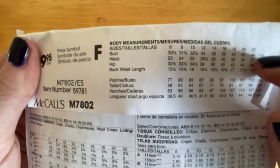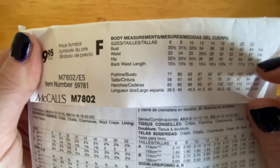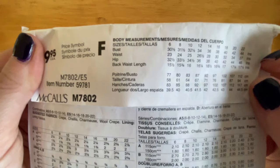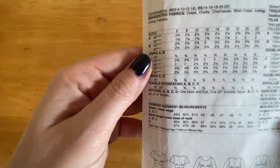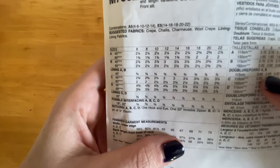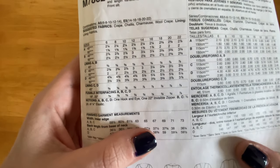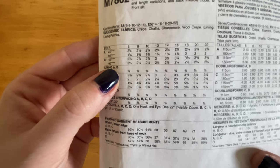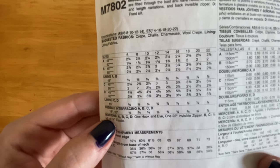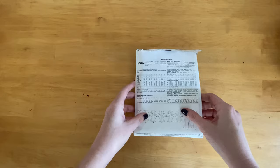If this is your first time working with a commercial pattern, it's important to know that the sizing runs quite different than street sizing. I commonly wear a size 10 or 12 and in this pattern I'm a size 20, so don't freak out if you measure a bigger size than you usually wear. Once you've determined your size, go to the secondary chart to find how much fabric you need in either 60-inch or 45-inch wide, and also other information like notions or what type of fabric works best with this pattern.